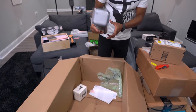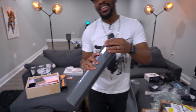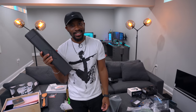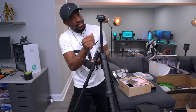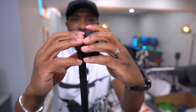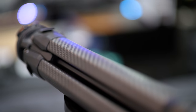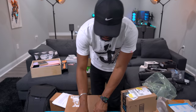Peak Design also sent over their travel tripod. You wouldn't believe this is a tripod inside the pouch. It has a ball head so you can get different angles — lots of flexibility. Huge shout out to Peak Design for sending these out. All of this stuff will be linked in the description below.